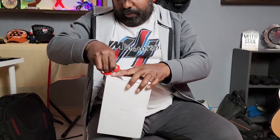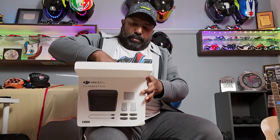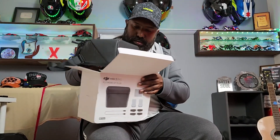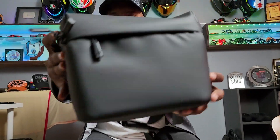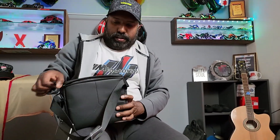This one is easier to unbox. First things first — there is a very good quality leather cover. It's all sealed — really good quality cover. And I hope it's waterproof. Now let's open this up and see all the components inside.